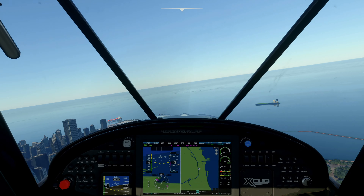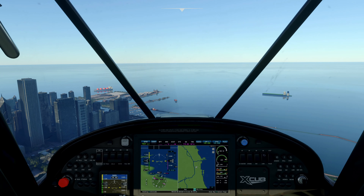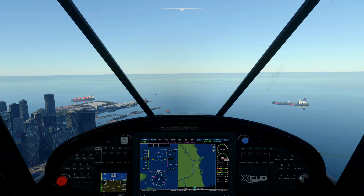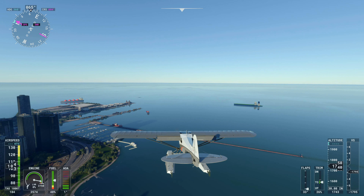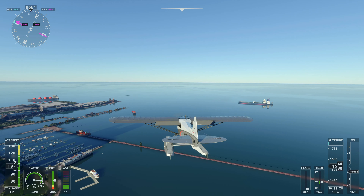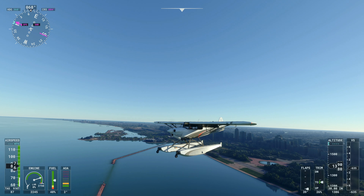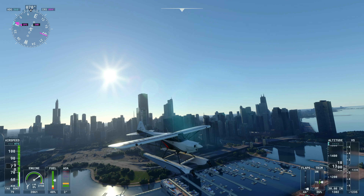I'm coming in pretty fast. I'm probably going to extend some flaps and cut the engine down to idle, and we'll just do a nice drift in for a soft touchdown. If you ever think you're coming in too fast, you can skip — hit the water, come up into the air, come back down, and that'll slow you down too. But you've got to be careful because if you're coming in really too fast, you'll break your floats and the show's over. I think we're going to be okay for our speed — we might bounce once or twice, but we should be able to land this.